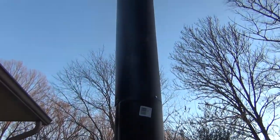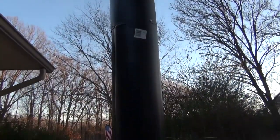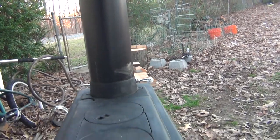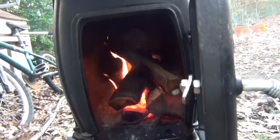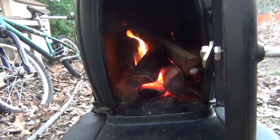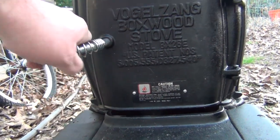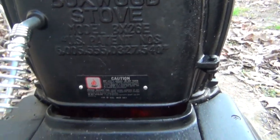I don't have anything sealed up yet — it's the first initial burn. Now I've got to let it go out and cool. It's got this adjustable plate.